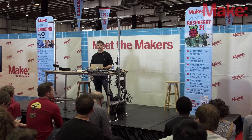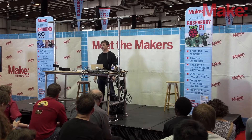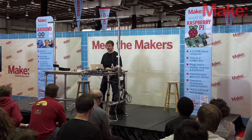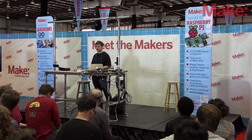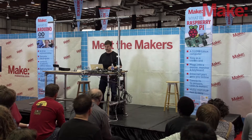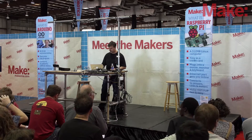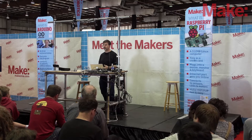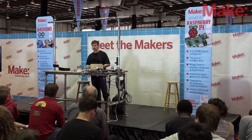My name is Don Coleman, and I'm going to talk to you today about adding Bluetooth to your Arduino project. All these slides will be online at don.github.io/slides, and there will be a link in the last slide so you can download them. The goal today is we want to take an Arduino and hook it to something like a phone or a computer.